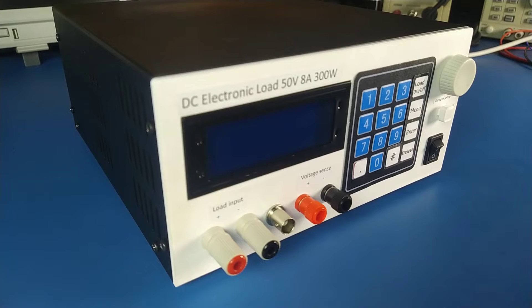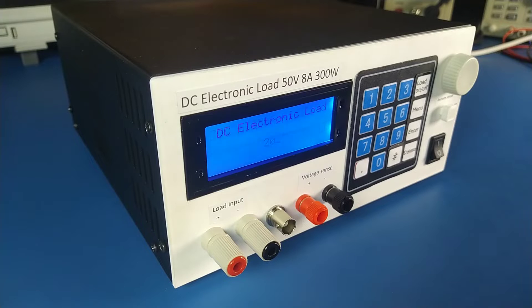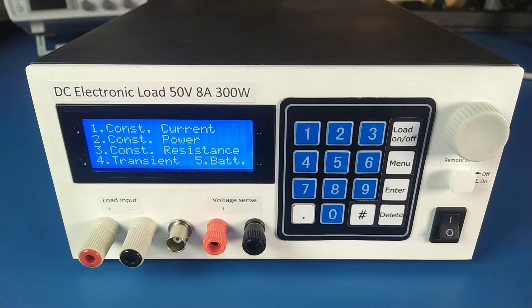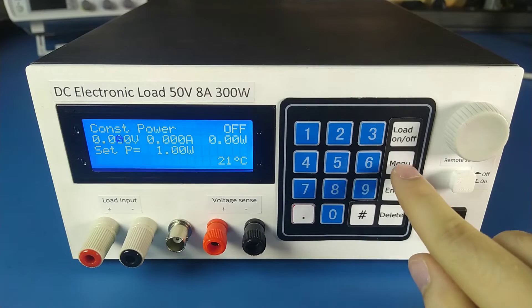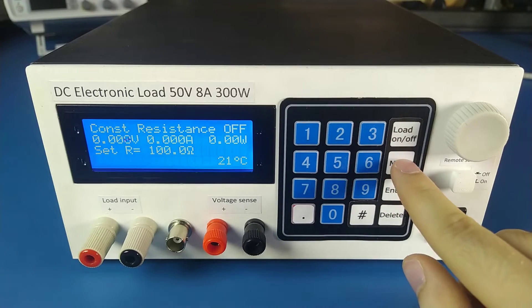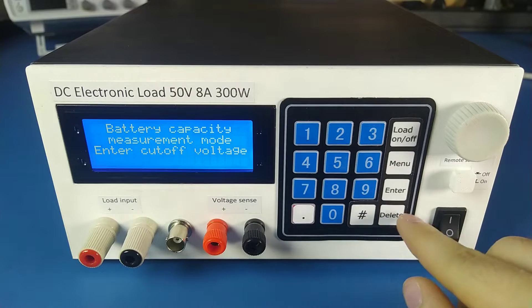This is my DIY electronic load. It has five modes of operation: constant current, constant power, constant resistance, transient, and battery capacity measurement.